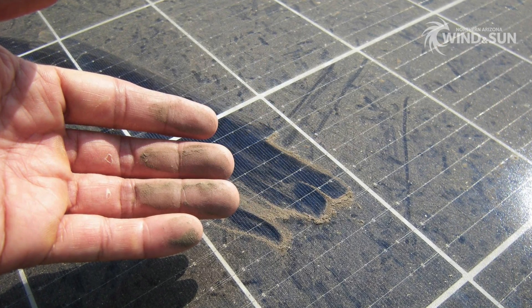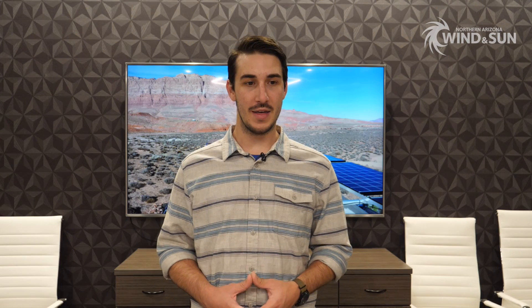Regarding cleaning the panels — the question comes up all the time: do I have to clean them, when do I have to clean them, what do I use? The short and simple answer is there's not really any kind of set schedule on cleaning your panels. A lot of times you can just walk outside, visually inspect them, and if you see they're soiled and dirty, that is usually a good time to clean them off.